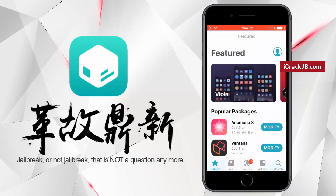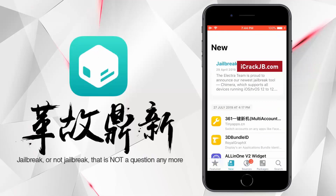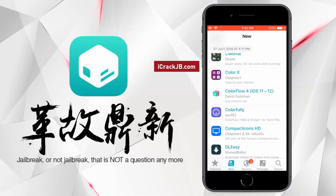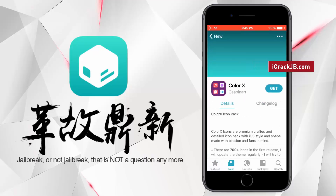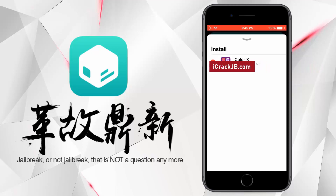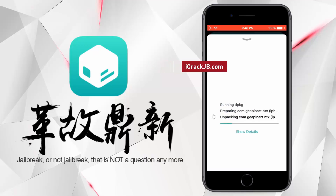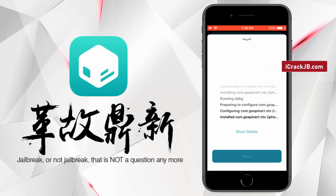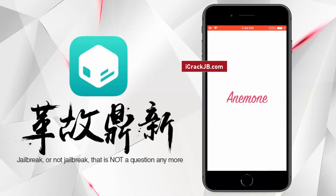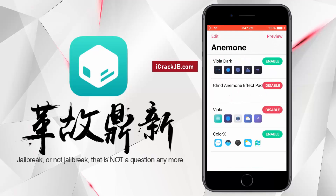Now let's install a theme on this iPhone. Once the theme is installed, you need to open the Anemone app to apply it. Here you can apply the installed theme.